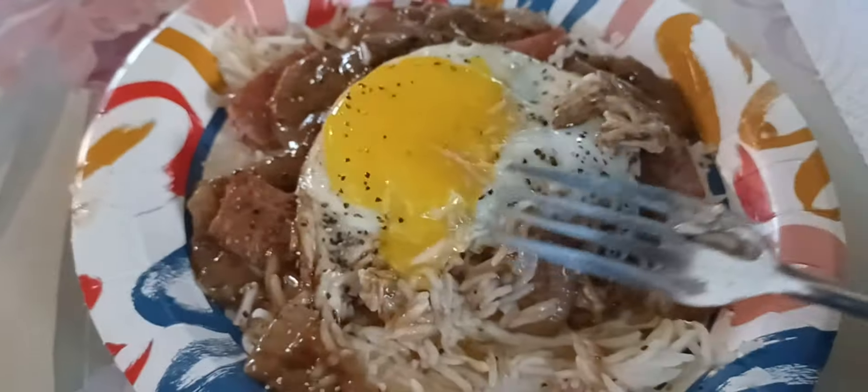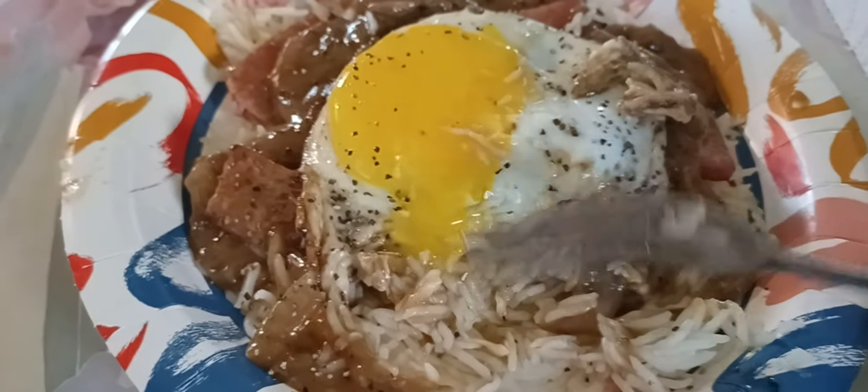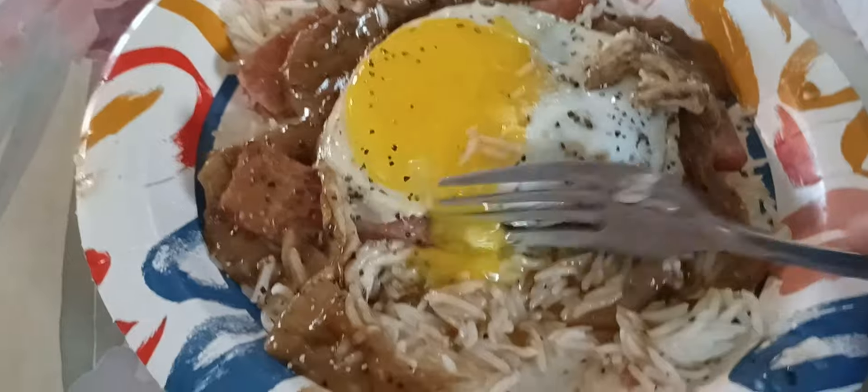Break that egg. Got to break that egg and get that runny part in there. I probably lost about 10 to 20 percent of you already. Oh. Oh yeah. That'll work!